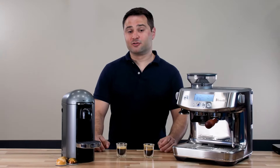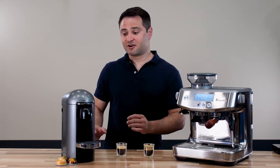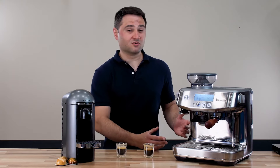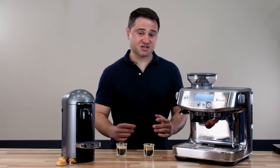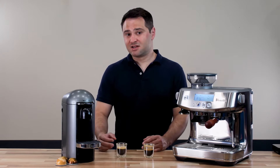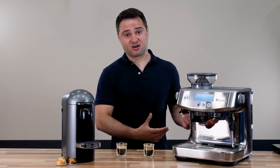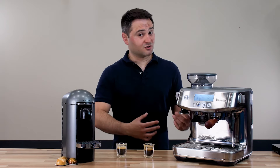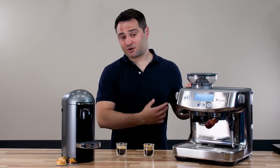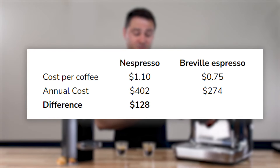What about the cost of the coffee and the machines? Nespresso machines are definitely cheaper — typically under $200 — compared to the Breville Barista Pro, which is about $800 to $900. So you save a lot upfront buying a Nespresso. But keep in mind, you have to buy the Nespresso pods, which are about $1.10 each. Meanwhile, a 12-ounce specialty bag of coffee beans is about $15, giving you around 20 doses at roughly $0.75 per coffee. Over a year at one coffee a day, you're saving about $125 by going with a Breville.